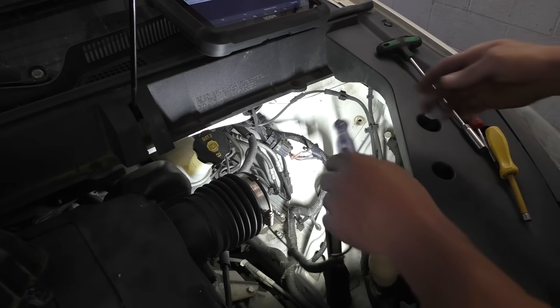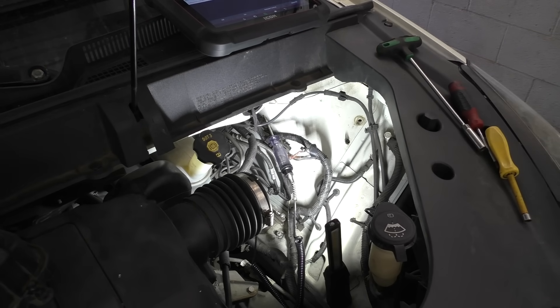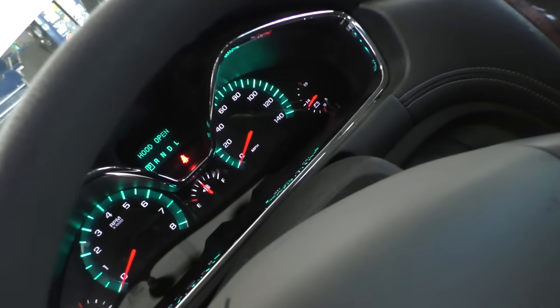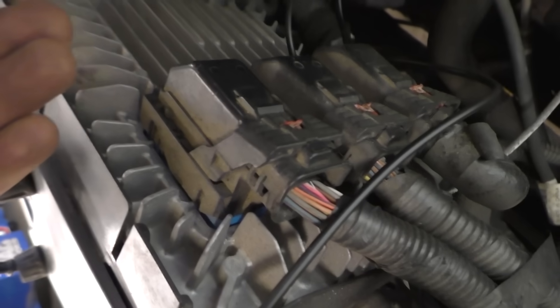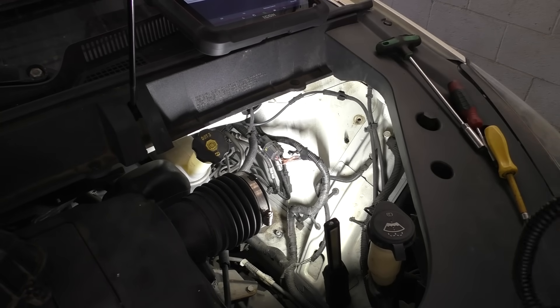We're going to stick this test light there like that, which grounds it — which, if we do have a good connection, should turn on the MIL. Let me stick my face inside here real quick — tada! We got a check engine light! Let me show you raw and uncut so we don't have trust issues. If we remove our test light, the light should go out because we took away the ground — and the light's out. What does that tell us? We either have a bad main brain — the brain box, as other shops call it — or we have a broken wire, which, looking at these shenanigans, is plausible.